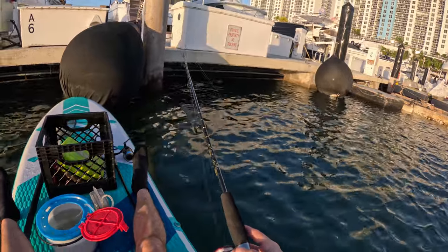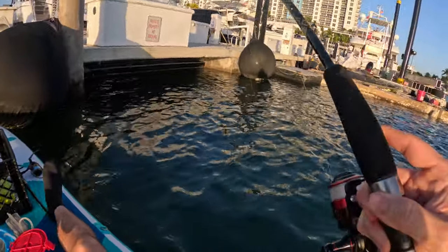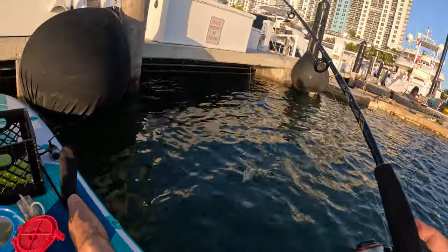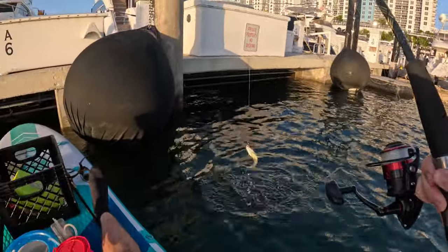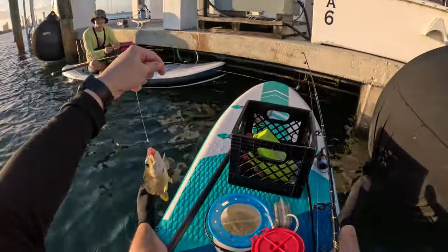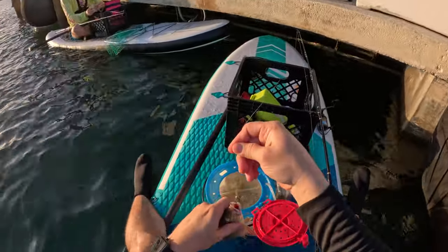Let's check it out, see how it goes. All right, we're on! Of course, we got a little grunt. Tiny little grunt — let's release this guy.